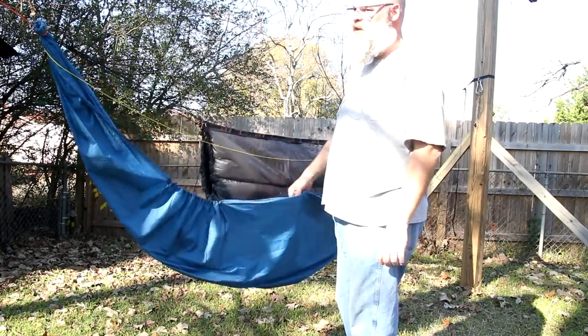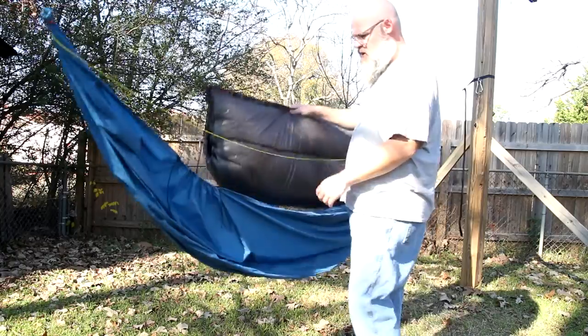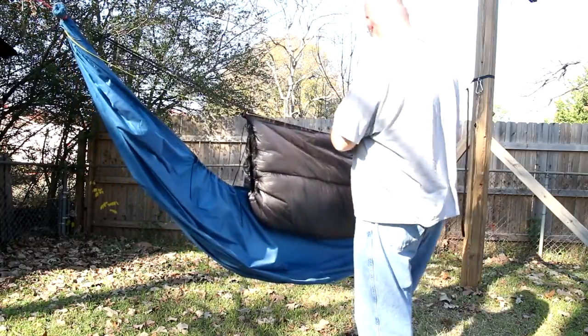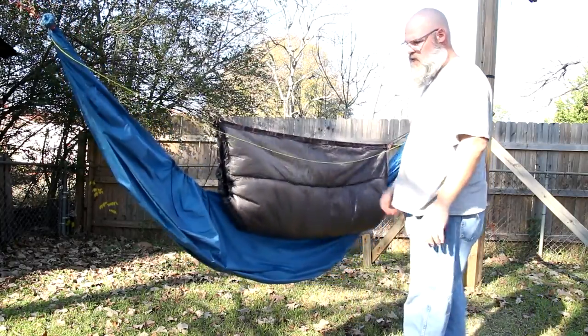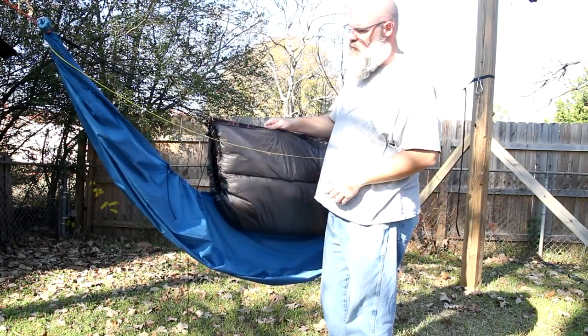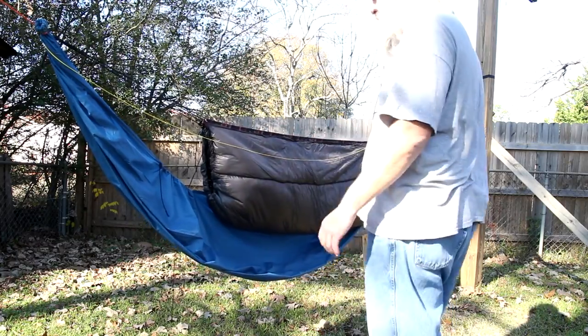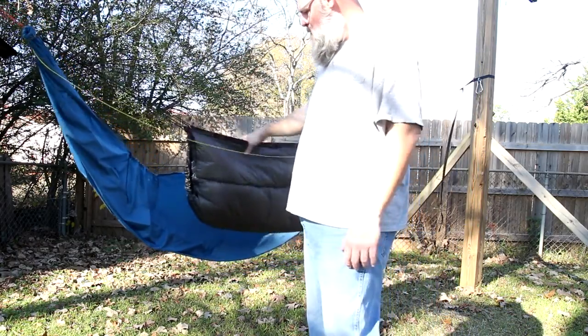That's one project I finished up. I'll be using it in wintertime when there are no bugs out. The other project started out as a Costco down blanket — those deals are about 20 bucks. I've customized it quite a bit, so let's take a closer look at what I've done.